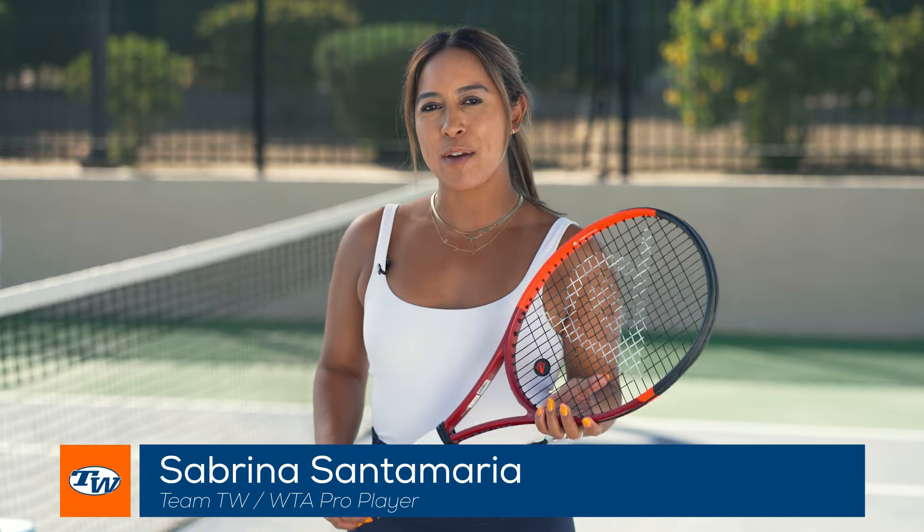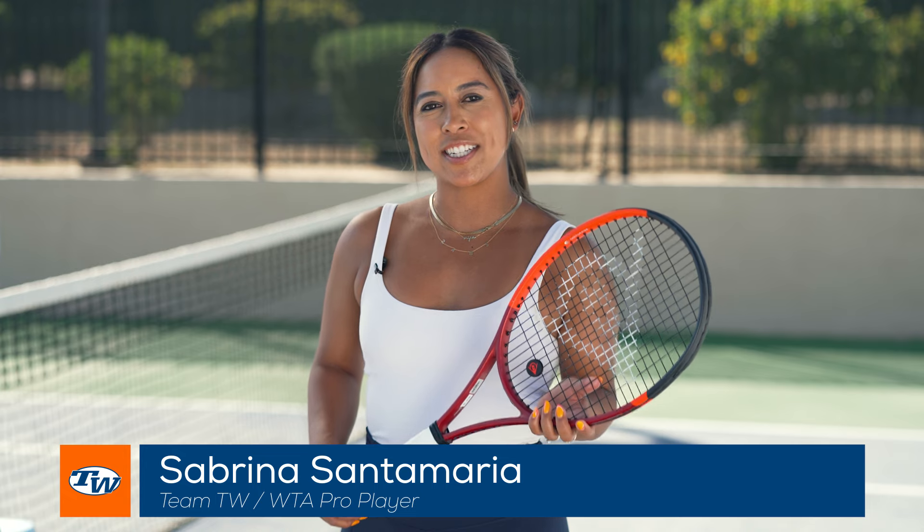Hi, I'm Sabrina Santamaria and I'm with Team TW. Today I'm going to tell you about my new racket of choice, the Dunlop CX400 Tour.